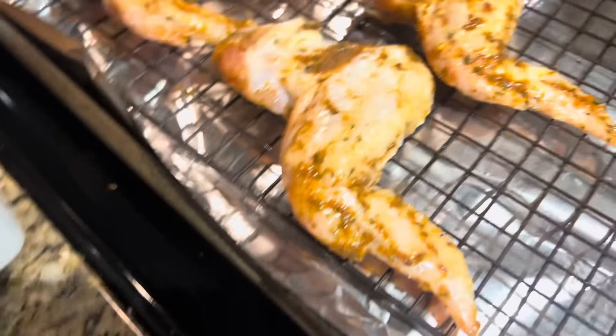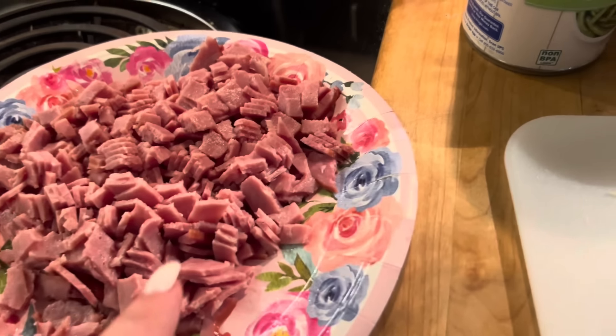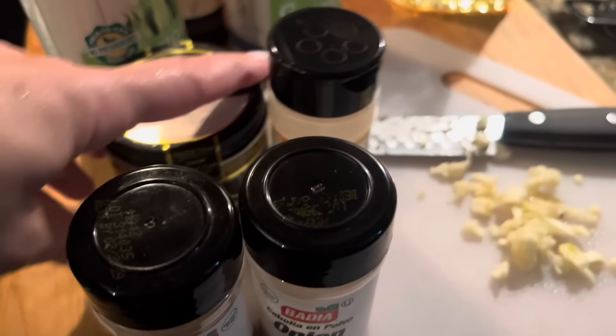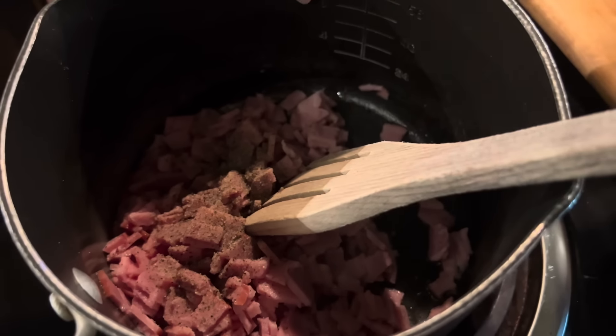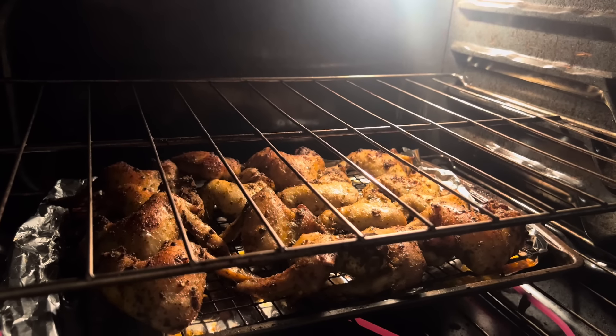I have the wings in the oven on 400 and I'm gonna start on the green beans. I got two cans. This is uncured turkey bacon. I'm gonna chop up some garlic, use some Worcestershire sauce and some seasonings. Go ahead and add some pepper with the turkey bacon. Look at the wings already — I'm about to take them out and put some olive oil on them. Look at these things already!